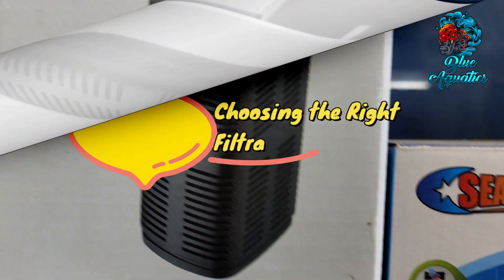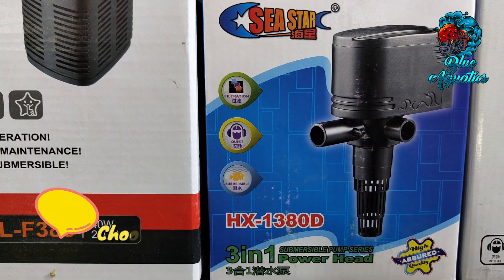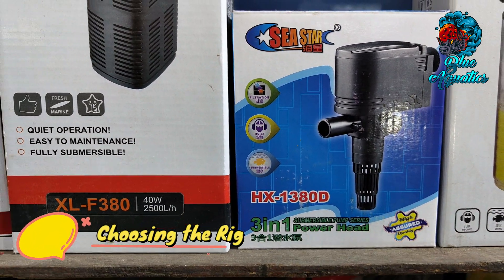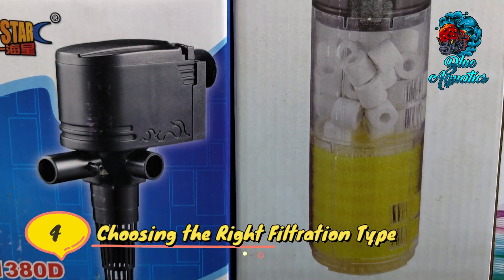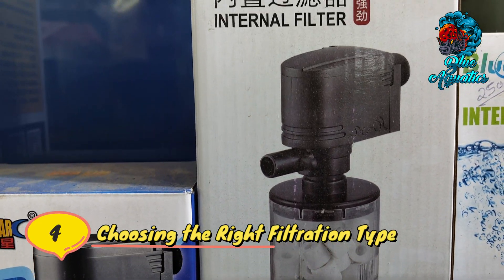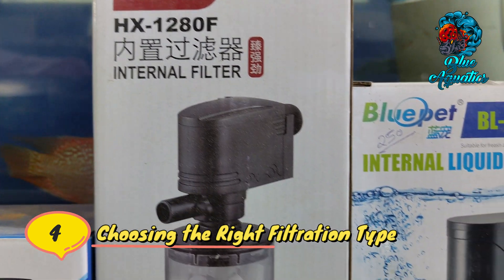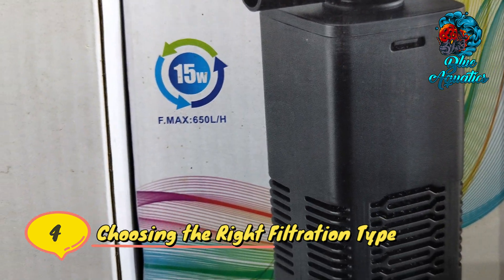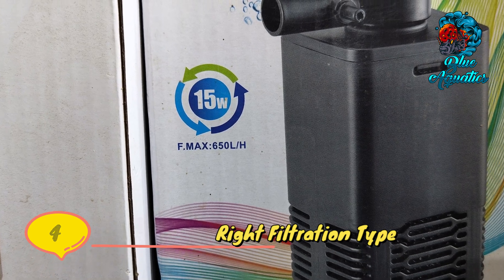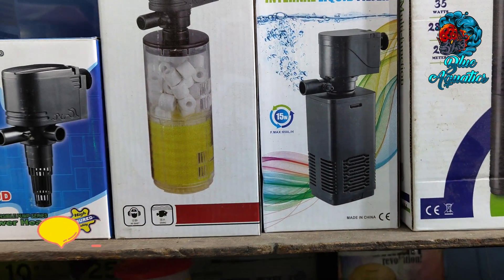Most importantly, choosing the right filtration type: different types of filters such as internal filters, hang-on-back filters, and canister filters have varying wattage requirements. Each filtration type offers unique advantages and may have different power needs. Consider the specific filtration type that suits your aquarium setup and ensure that the filter's wattage is suitable for the chosen system.